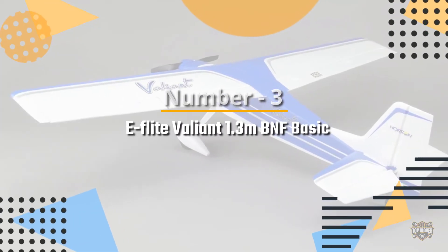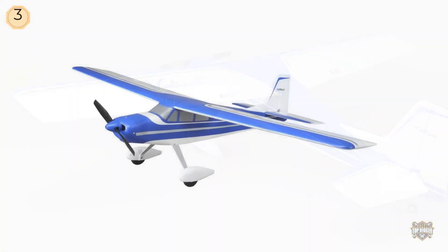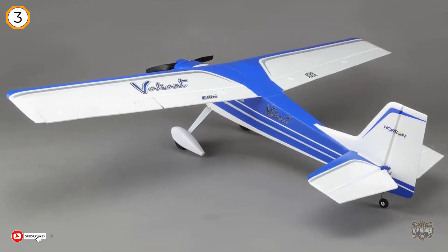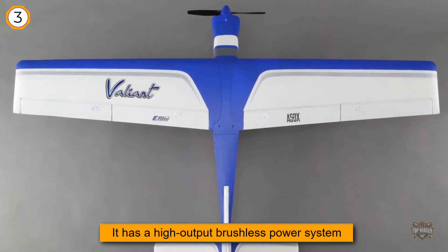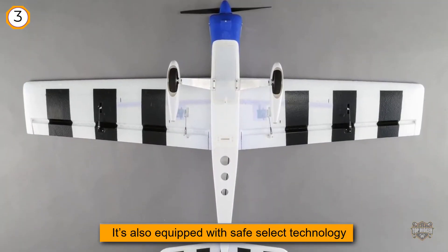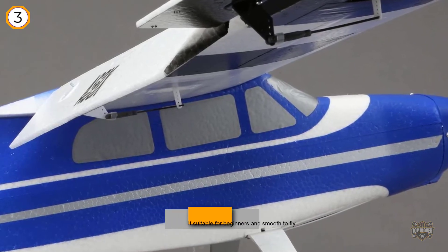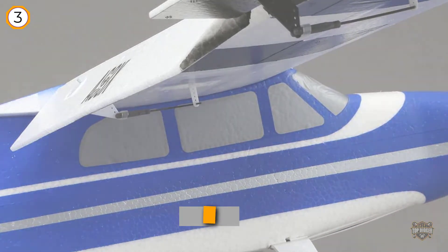Number 3: E-flite Valiant 1.3M BNF Basic. This model arrives almost ready to fly — you just need a transmitter, battery, and charger. This is another model that's great value for the money. It has a high-output brushless motor system to deliver that much needed adrenaline rush, but it's also equipped with SafeSelect technology which makes it suitable for beginners and smooth to fly. If you fancy landing on water, this RC can accept an optional float set, which takes just a few minutes to install and adds to the fun.